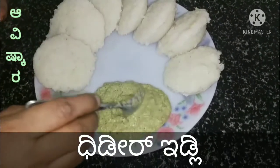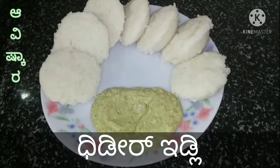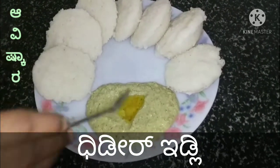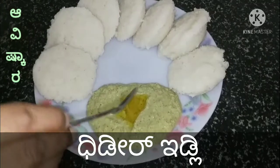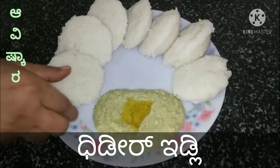I am going to make the chutney — please check the chutney in the description box. If you want to make the chutney, one spoon will taste good. If you want to make a regular idli, it is soft.